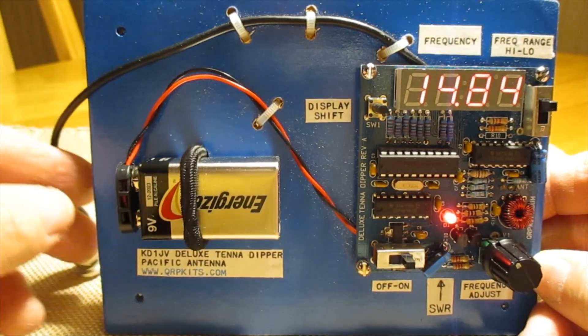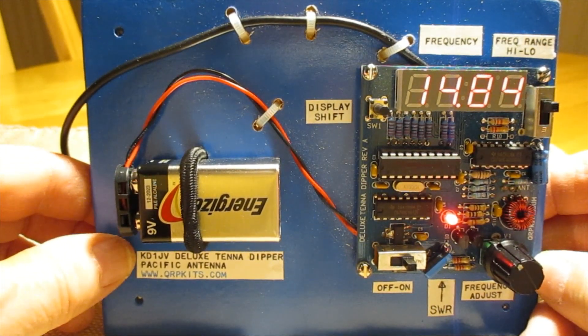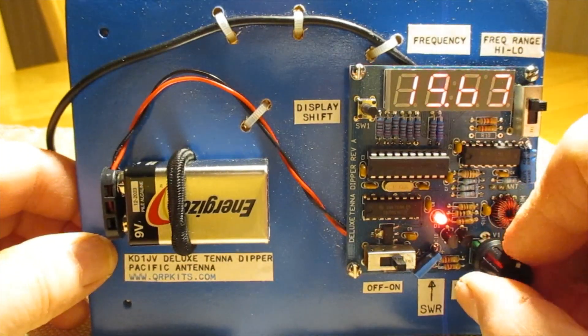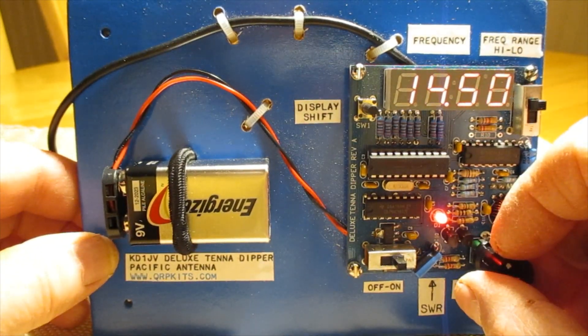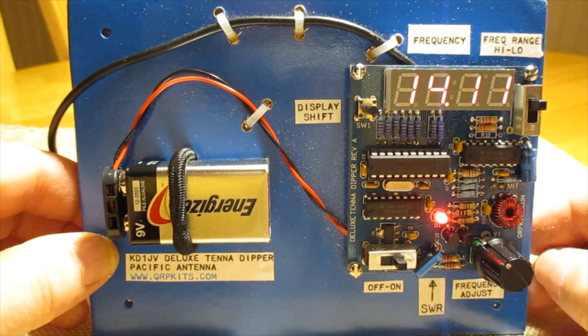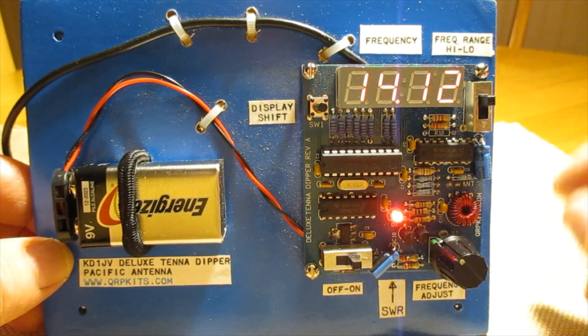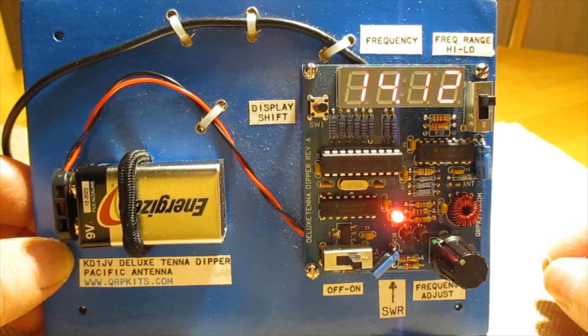Another thing you can do with this is pre-tune your antenna tuner. To do that, you connect this up, set the frequency to where you want to operate — let's say 14.120 — and then you can adjust your antenna tuner until the LED goes out. So you've got some real facility for a $45 kit that isn't all that difficult to put together.